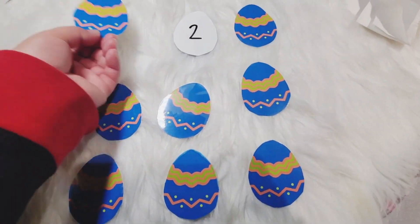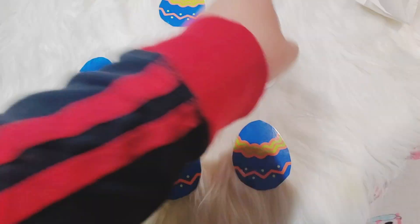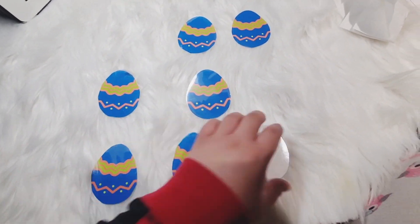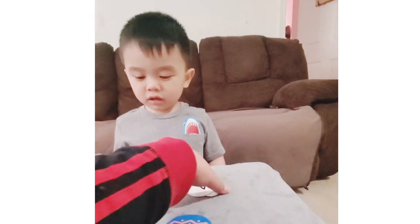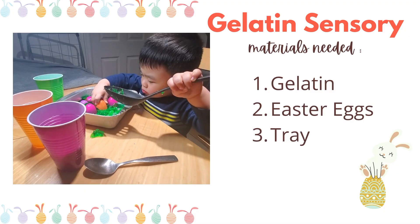If you're not familiar with memory games, the goal is to match the pairs and remove them until you end up with none. Memory games help with concentration, attention, and focus.